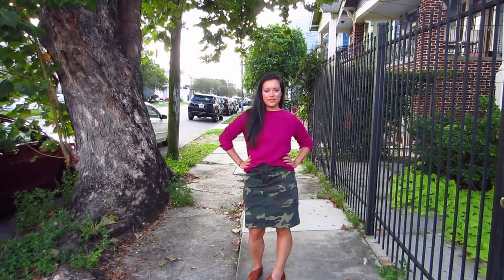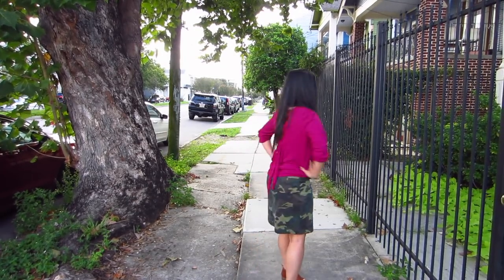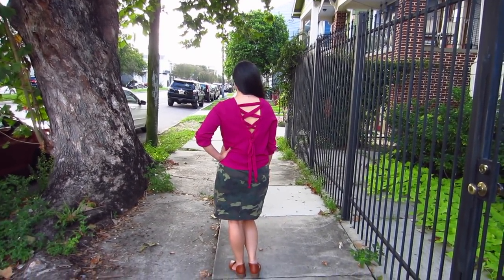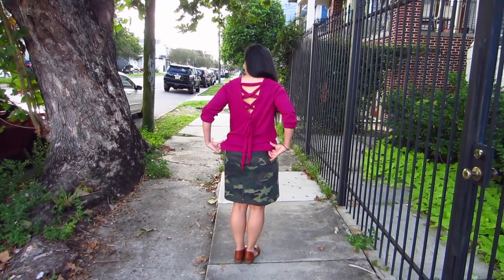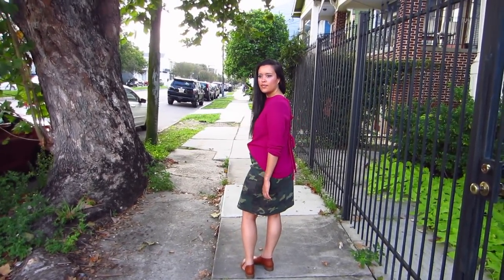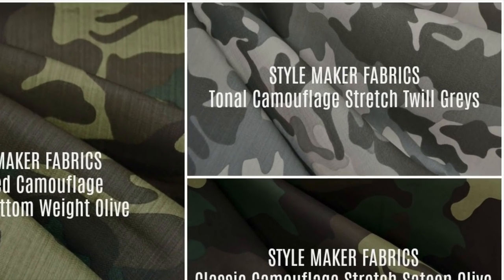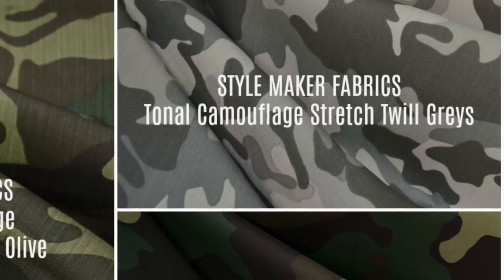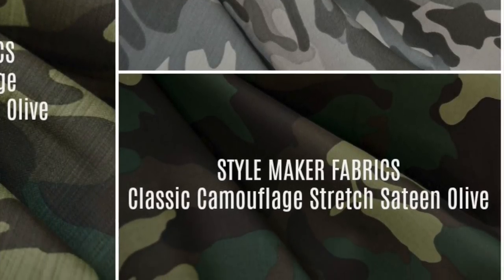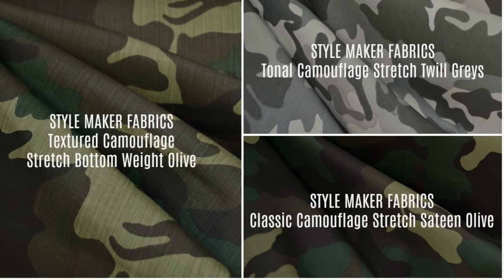If you need some camo in your life too, the textured camo stretch bottom weight I used was great — it's very sturdy but still has some give to it, which is nice for a skirt, pants, or shorts. It also has enough weight that it would make a great utility jacket too. Style Maker Fabrics is offering two additional camos this season: one is a gorgeous tonal gray, which is a little more subtle, and the classic sateen — both of which would make great dresses, skirts like pencil, A-line, circle, or pleated, pants, shorts, or even a cute jacket.